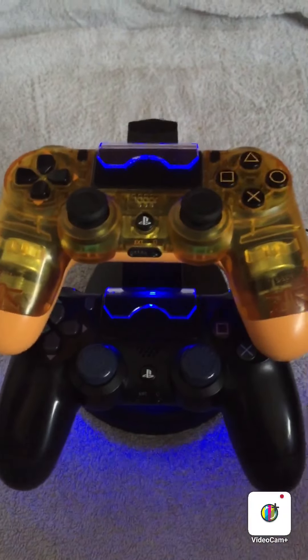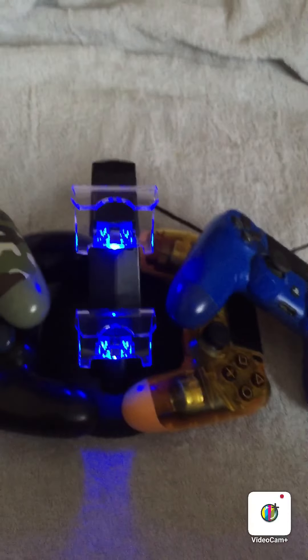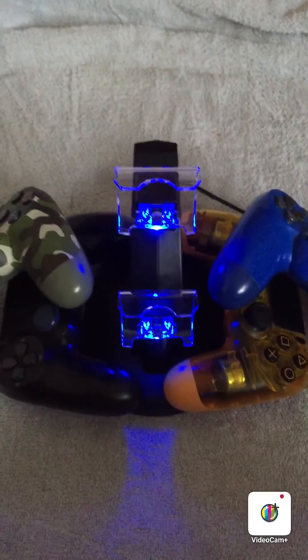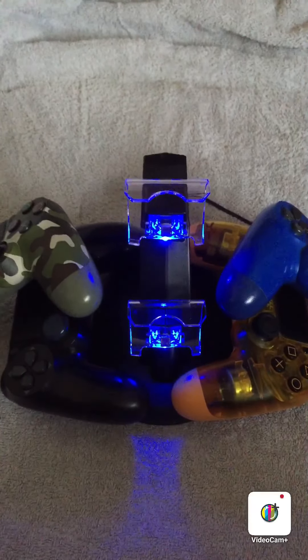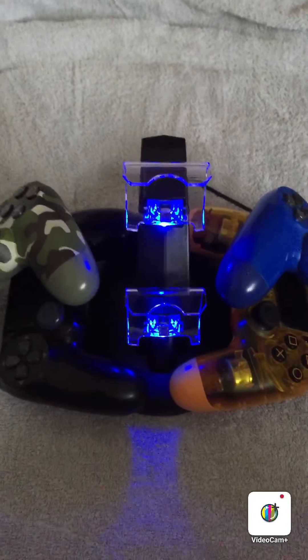These controllers look really nice on it. Guys, this is the end of the video — I really hope you enjoyed this controller unboxing with the charger stand. It was really fun to do.